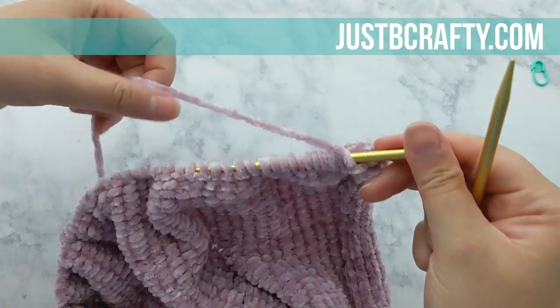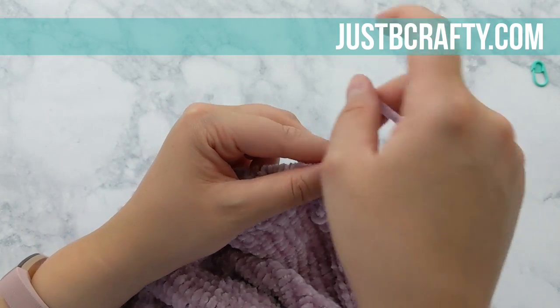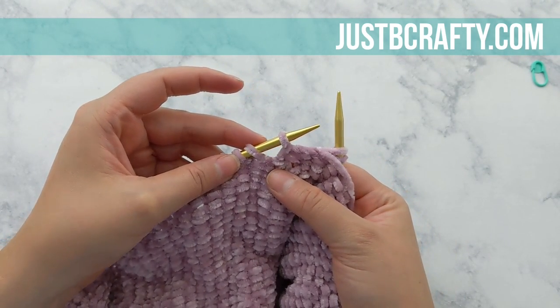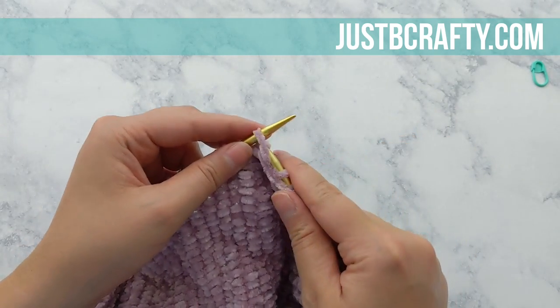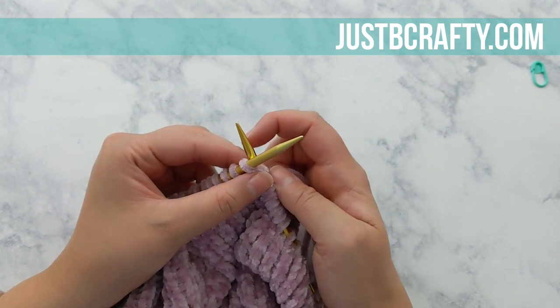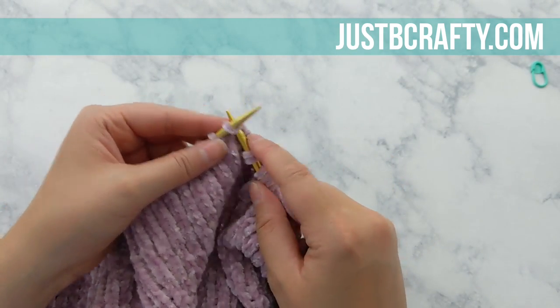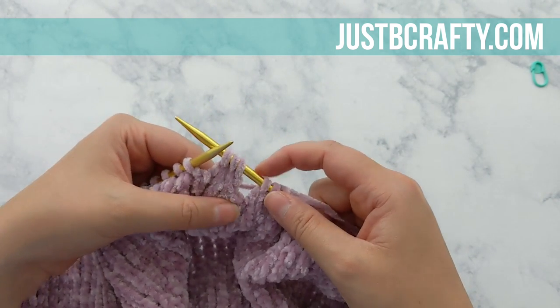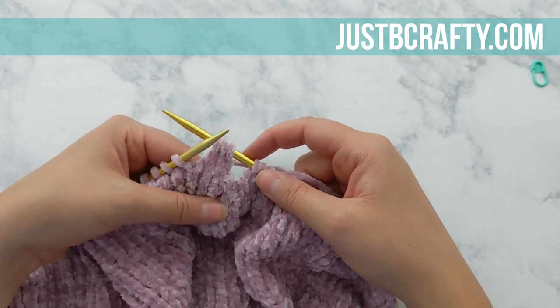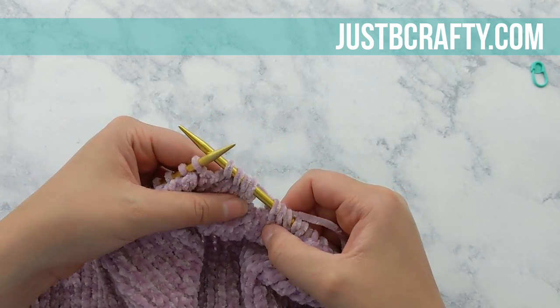I've completed knitting across that row and now we're going to purl into each stitch up until we get to the center. As we're purling back, you can see that gap — that's where I know I need to turn. Now I'm going to turn my work and knit back across the row. We're not decreasing in every neckline row: we do a decrease row, followed by a purl row, another knit row, and then a purl row, and then we decrease again. After this knit row we'll purl one more row and then work another decrease. Go ahead and pause here and meet back up with me once you have knitted across this row.